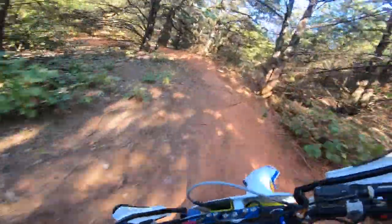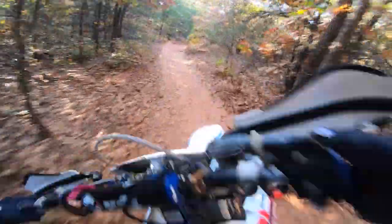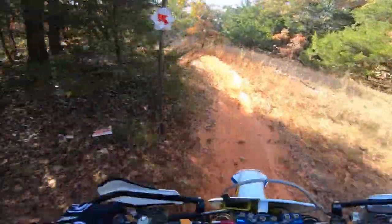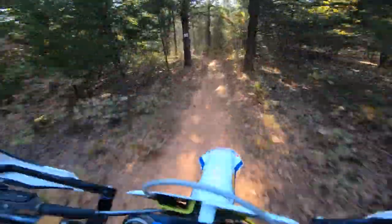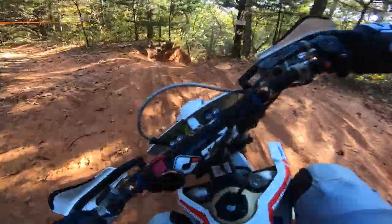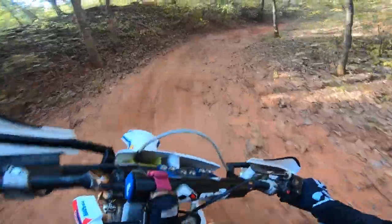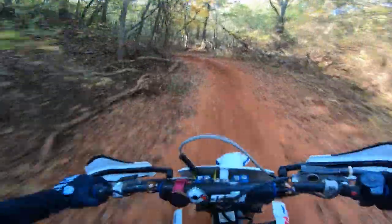This is the first test of the day, and I was not expecting to be able to just push right through that rut and have my front end just go wherever it wanted. The sand mixed with the red clay, mixed with absolutely no moisture at all, was definitely a combination I'm not very used to. But something different and made it interesting for sure.